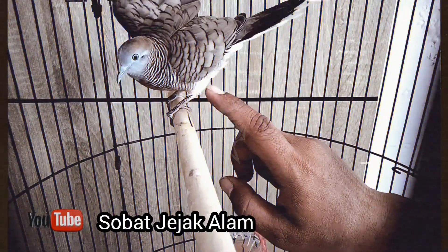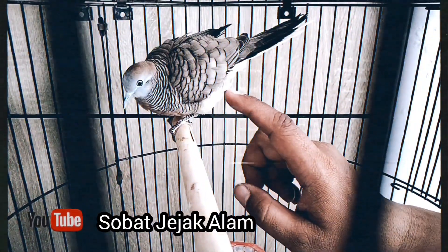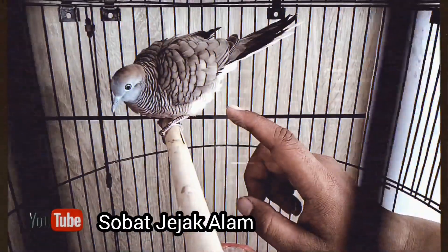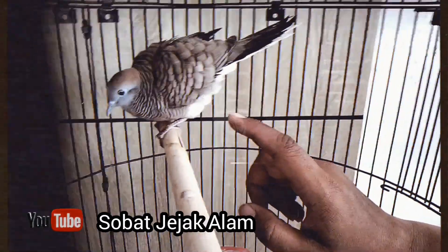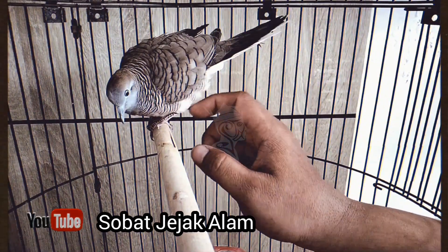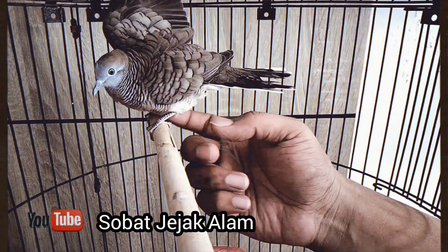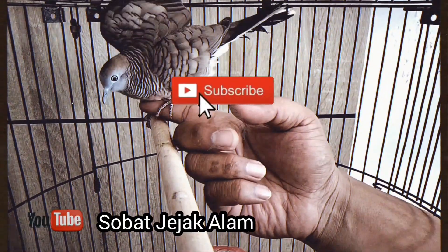Hello friends, Assalamualaikum warahmatullahi wabarakatuh. Rahayu, salam sejahtera untuk kita semua. Semoga di hari yang berbahagia ini, sobat semua diberikan kekayaan dalam kesehatan dan rezeki yang berlimpah.